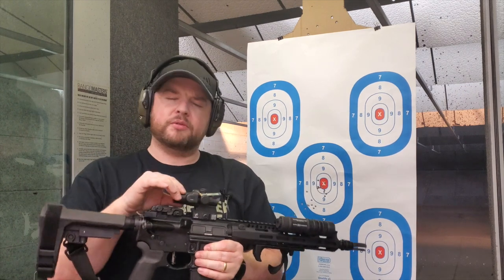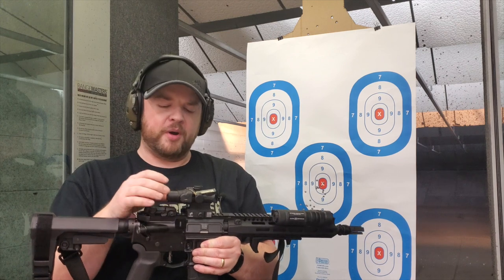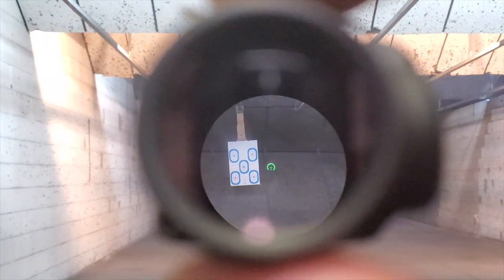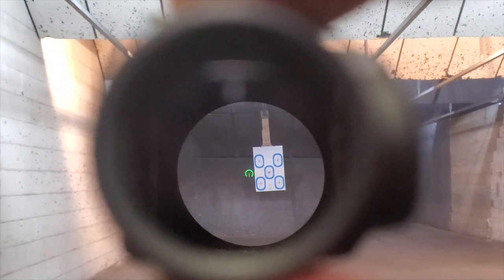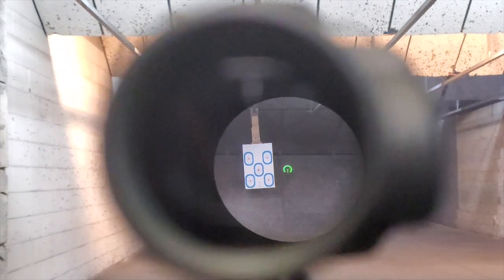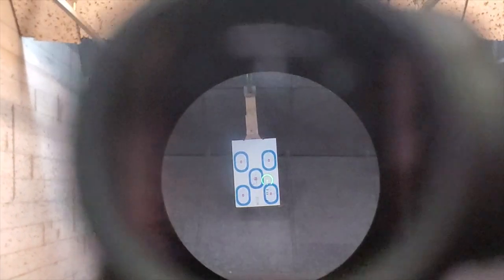The glass is super crystal clear. And the ACSS reticle from Primary Arms that's in this is phenomenal. I haven't used one before until now, but it's super simple — it doesn't clutter up the window, but it's so effective. It still has the horseshoe for quick target acquisition, and if you need to go to longer distances it has those drop-down holds. It's just a wonderful reticle. Very, very happy with it.